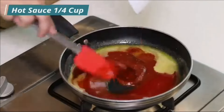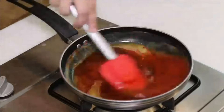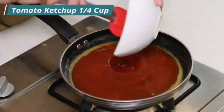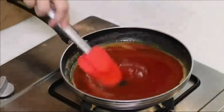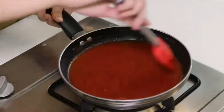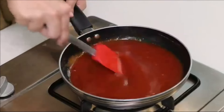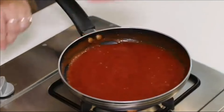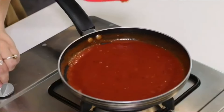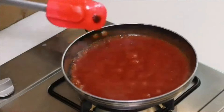Add 1/4 cup of hot sauce, 1 tablespoon of Worcestershire sauce, 1/4 cup of tomato ketchup, and 1 teaspoon of paprika powder. Cook on medium to low flame with continuous stirring for about 2 minutes. Now turn the flame to high, and when bubbles appear, turn off the flame. Our chicken wings buffalo sauce is now ready.